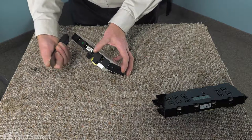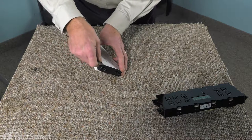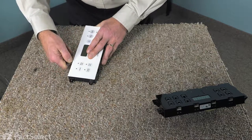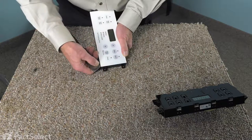Very carefully, take a very thin putty knife and go in between that film and the body, and just break that bond and go along both sides.